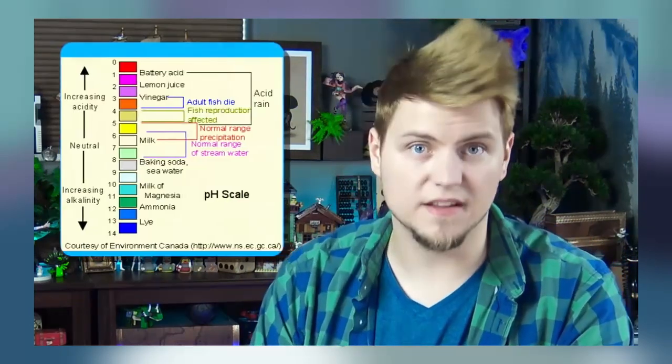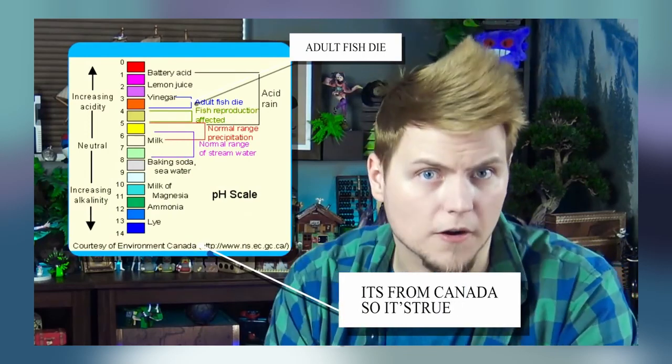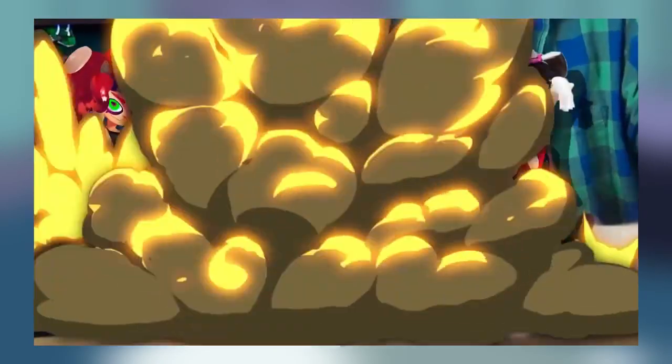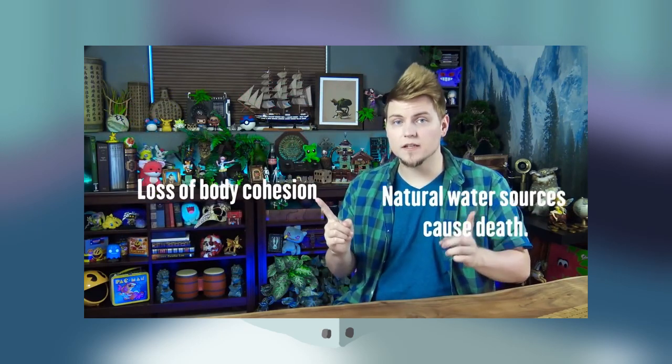Out of all of the explanations, this one seems to be the most plausible. The water, having a pH level significantly below that which is safe for marine life, is harmful to Inklings and Octolings foolhardy enough to enter it. While in real life, that may not be the dramatic 'they explode instantly' case. So increased ocean acidity wouldn't cause these creatures to dissolve? But I thought that was one of the focal points of this explanation.